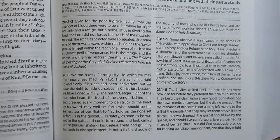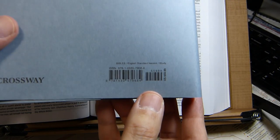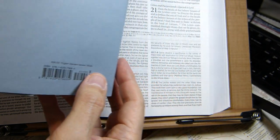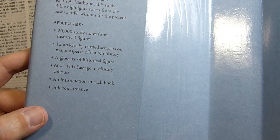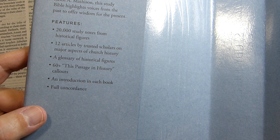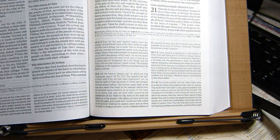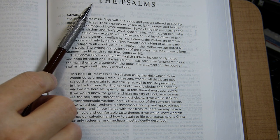The dust jacket lists the features: 20,000 study notes, 12 articles, a glossary of historical figures, 60 'This Passage in History' call-outs, book introductions, and a full concordance, along with a brief note about the English Standard Version. Books in this Bible begin on a fresh page and each has a brief introduction.